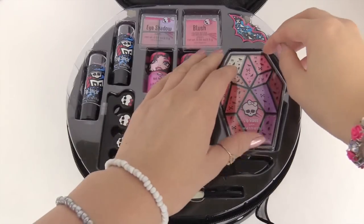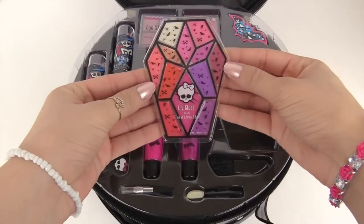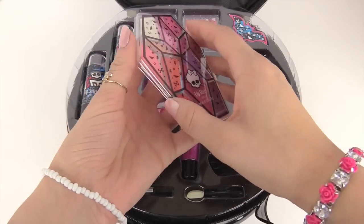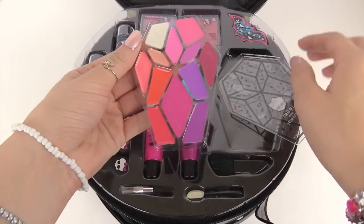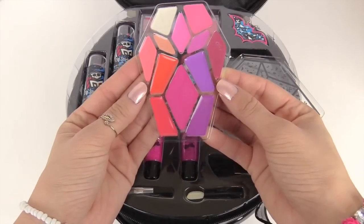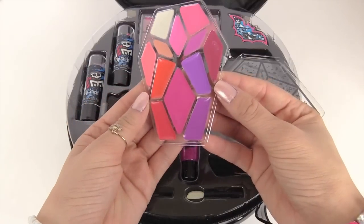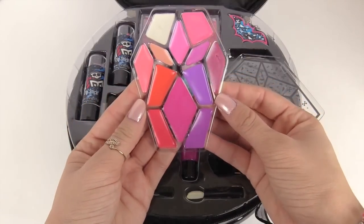Let's check out some makeup — let's go over here and check out this lip gloss. Very pretty! There's a bunch of purples and pinks and some orange, and here's a white and cream color. They look very soft and will look great on your lips.